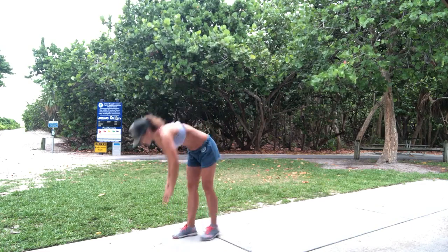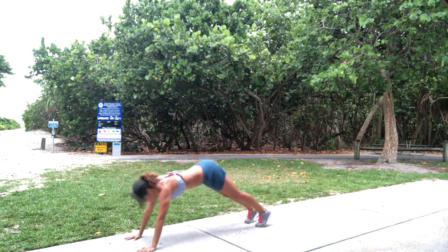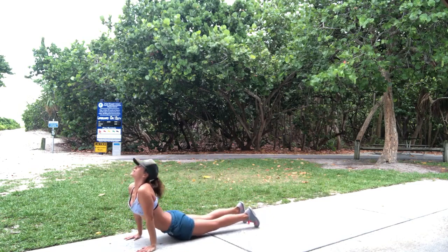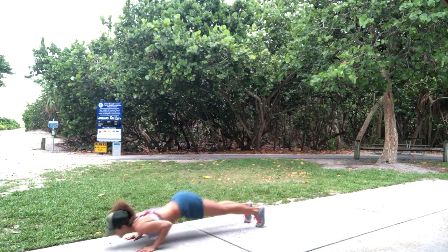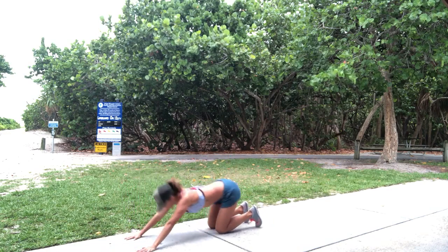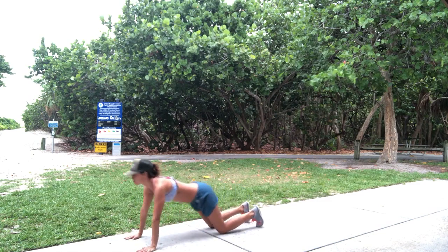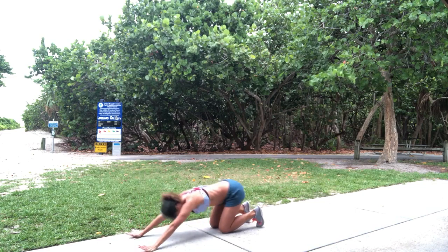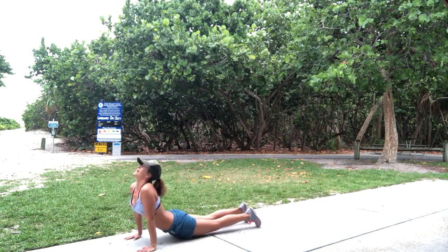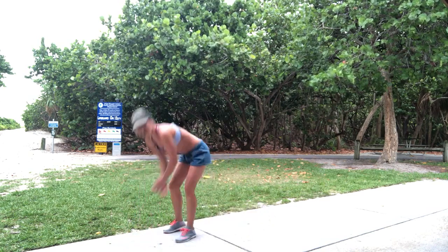Ready? Big breath here. 1, push back. 2, push back. 3, push back. 4. 5. Remember if that's too much — down. 6, stretch up. Down. Squeeze your butt. 7. 8. Let's go 2 more regular. Down. 9. Last one — 10. Hop up. Getting a little bit of rain on me.